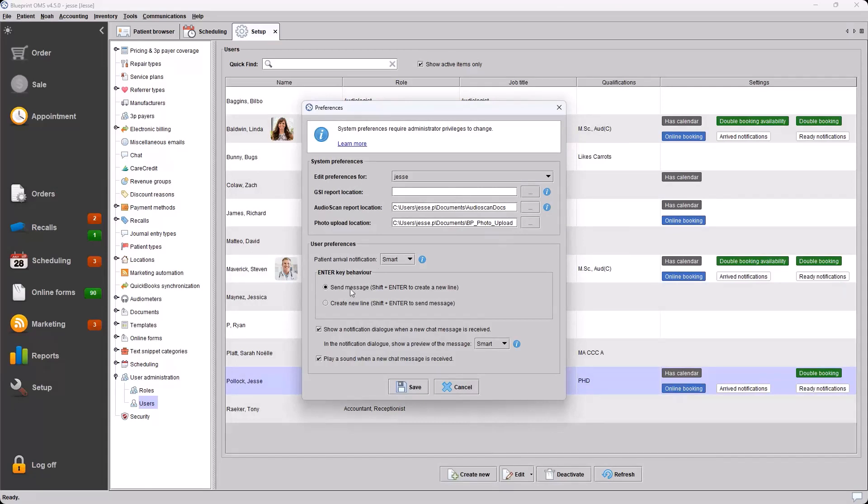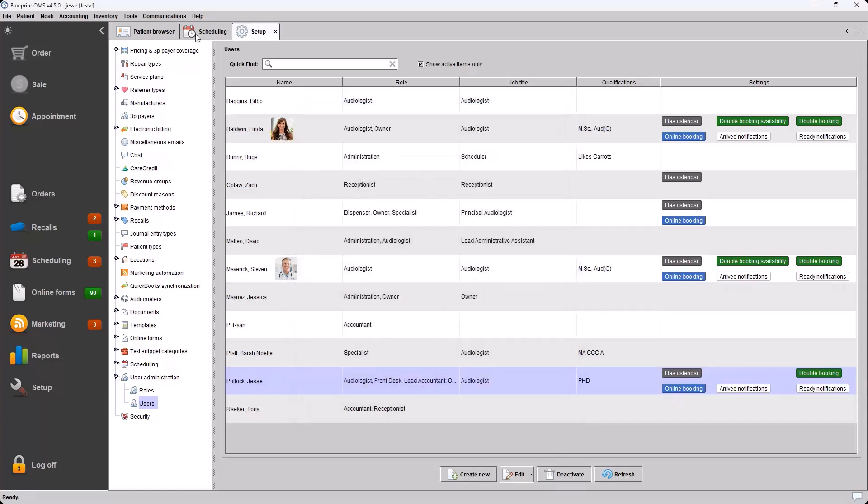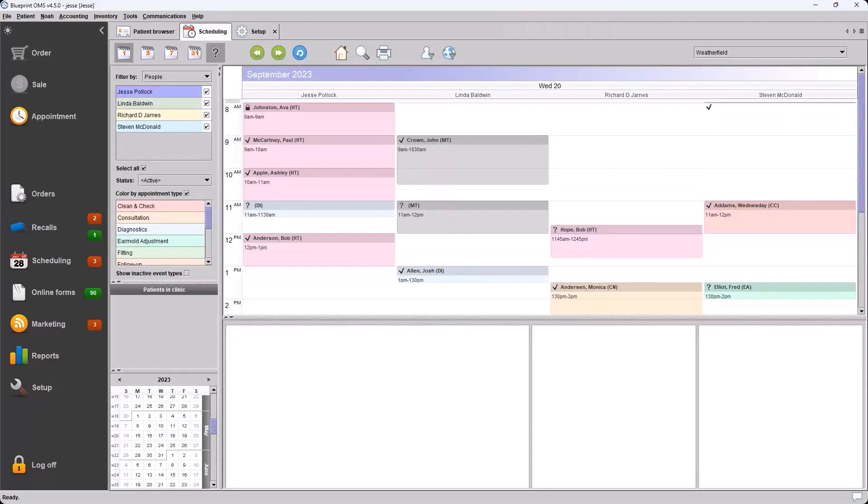The user themselves has the ability to set these in preferences. Disabled will not allow any notification to come through. Enabled will allow the notification to come through and will also display patient information — the name and photo of the patient will show on that notification. Smart is the setting we're highlighting here. Smart notification will check to see if there is a patient already with an event in progress in your in-clinic monitor. We'll look at an example in a moment.